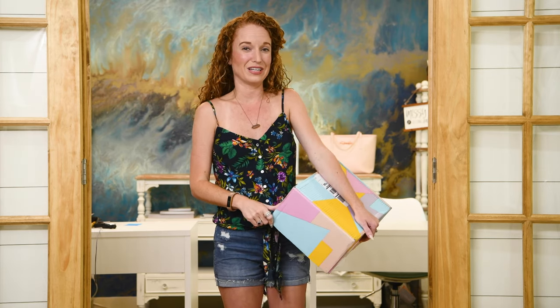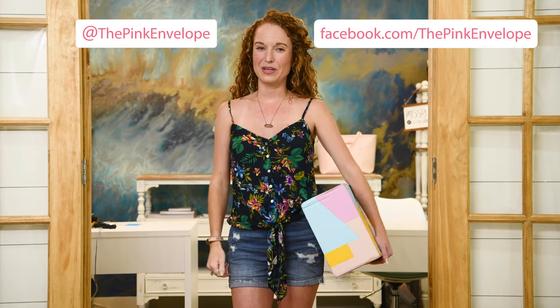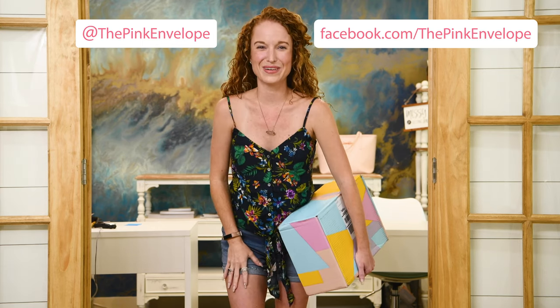All right guys, if you liked this video do give it a thumbs up — it's super encouraging for me as I'm just here doing this on my own. If you have any questions, leave a comment below or check me out on Instagram or Facebook. Shoot me an email. I hope you guys have an amazing day and I'll see y'all later. Bye y'all!